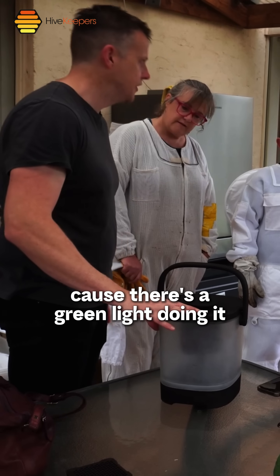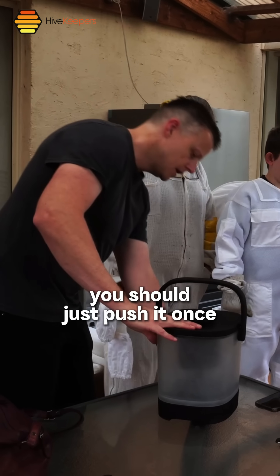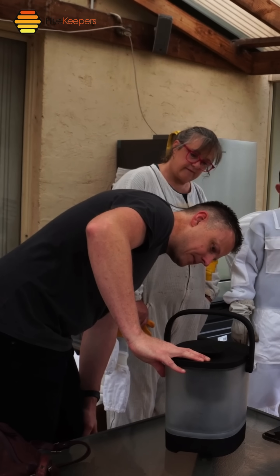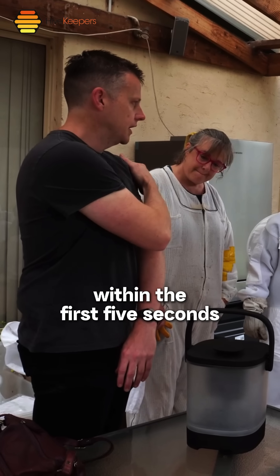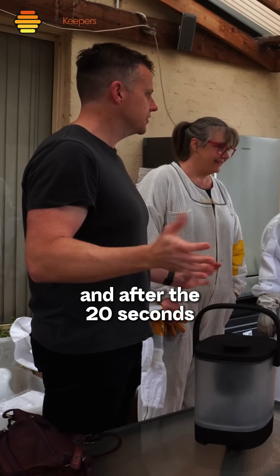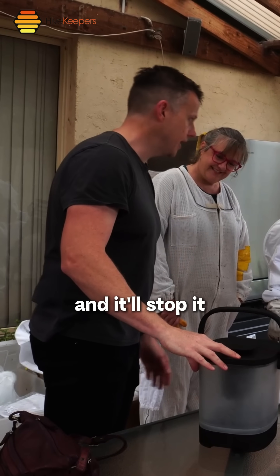You know it's on because there's a green light. To make it spin, just push it once — it turns itself off automatically. It's full and it will spin out. You'll start to see things happen within the first five seconds, it runs to 20 seconds, and after 20 seconds it automatically stops. I could push this right now and it'll stop it.